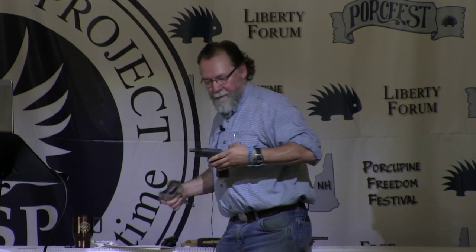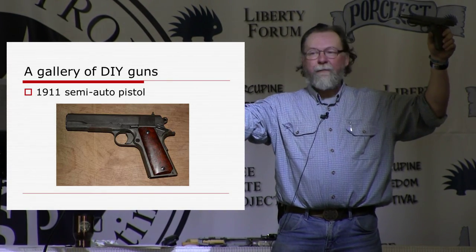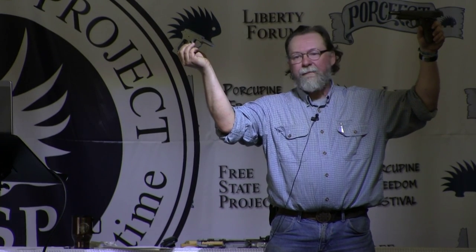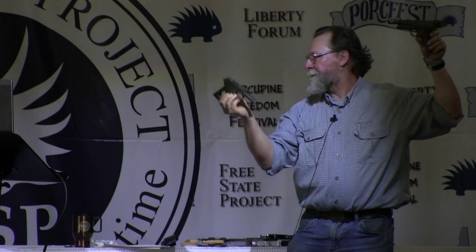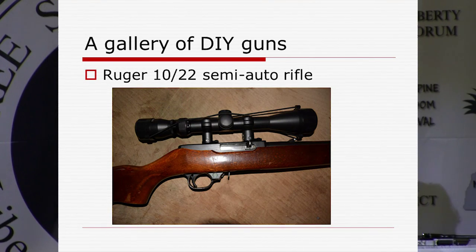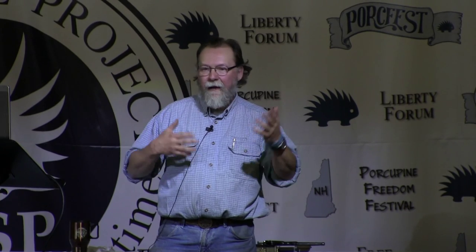A more sophisticated project: a 1911 pistol made from an 80 percent frame — an unfinished frame that had various machining done on it. It's fully functional, works just the same as a 1911 you'd buy from a gun shop. I've also done a Ruger 10/22 rifle where you machine the receiver out of a block of aluminum, and I have blueprints for doing that. So that's another option — a semi-auto rifle.